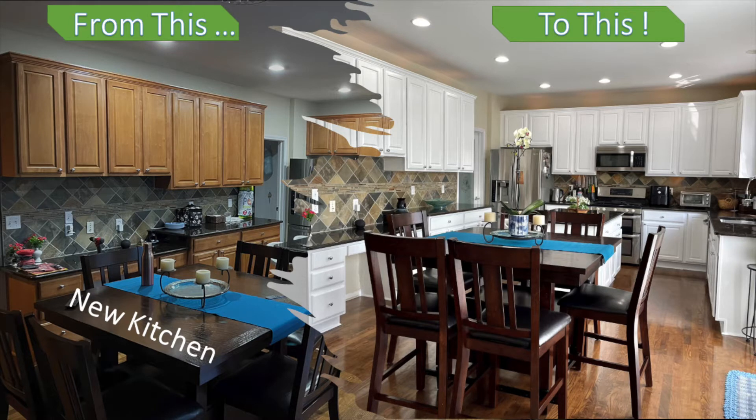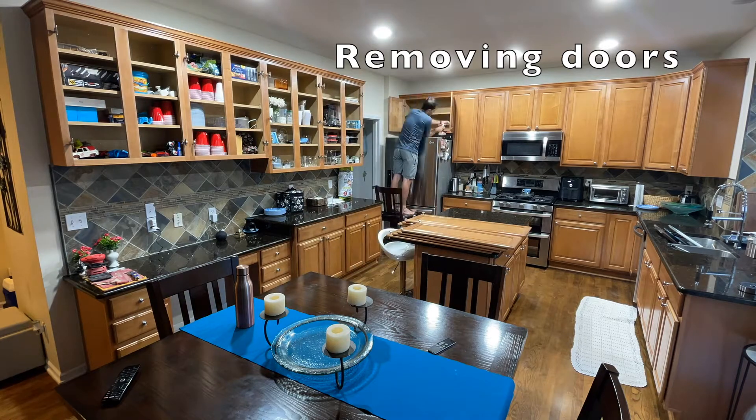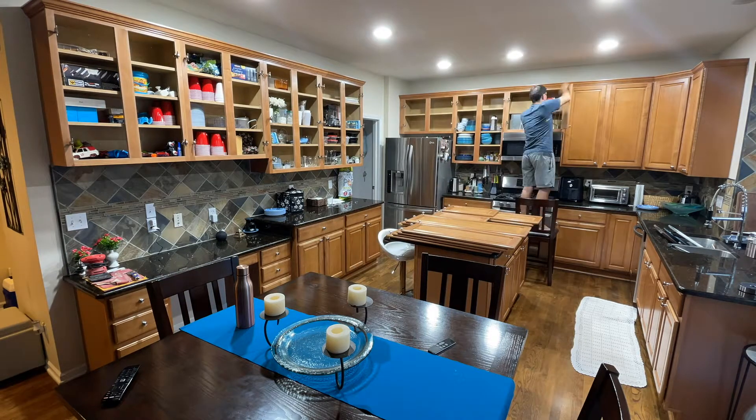This is my kitchen transformation. Start by removing all the doors — it's gonna take a while. Also remove everything from the cabinets.